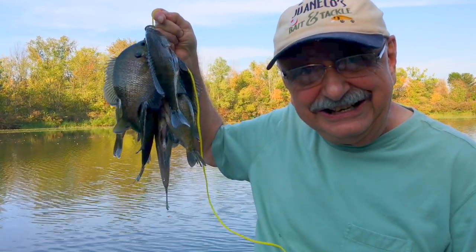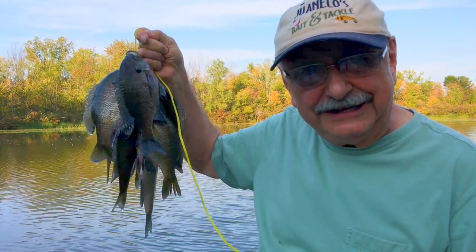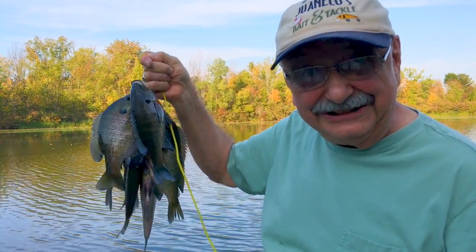Look here — I've got eight nice bluegill. That's going to give us over a pound of fish fillets. Let's get in the house and fillet them. That's pretty good for a day like today when the temperature was 90 degrees.